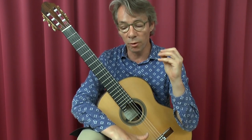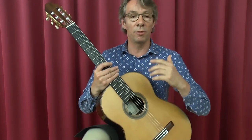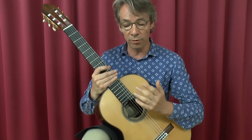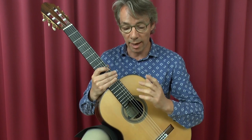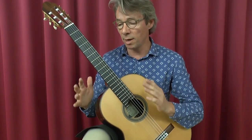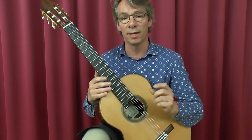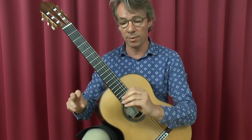Different rasguados, long and short, trills, slurs, pizzicato, glissandi — you name it. And then he uses all the fretboard. He also demands you to play as loud as you possibly can — triple forte — and then suddenly sul tasto, piano pianissimo.